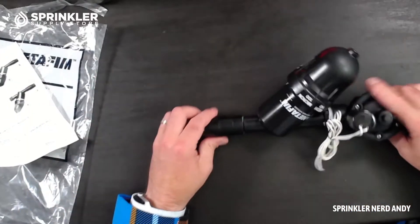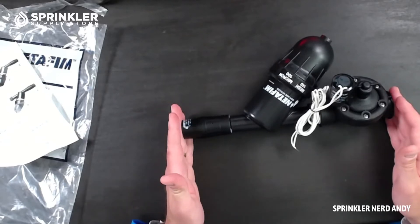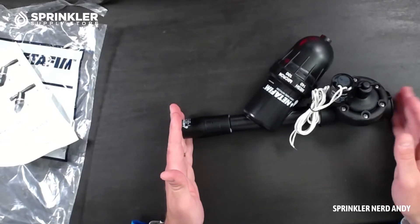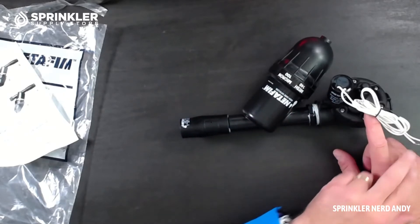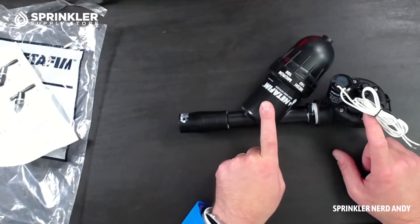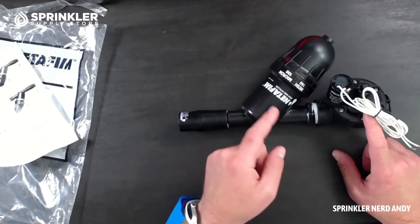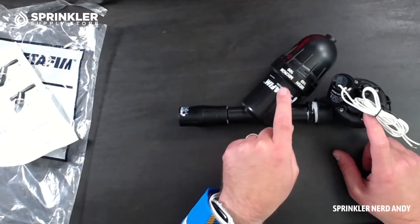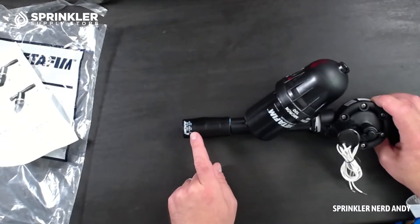Again, what we have here are three components — Netafim packages these up together to make it easy for you. We have the electric valve, which is an AC solenoid, then we have a 140 mesh or 100 micron disc filter — we'll open that up in just a minute — and then this here is the pressure regulator.